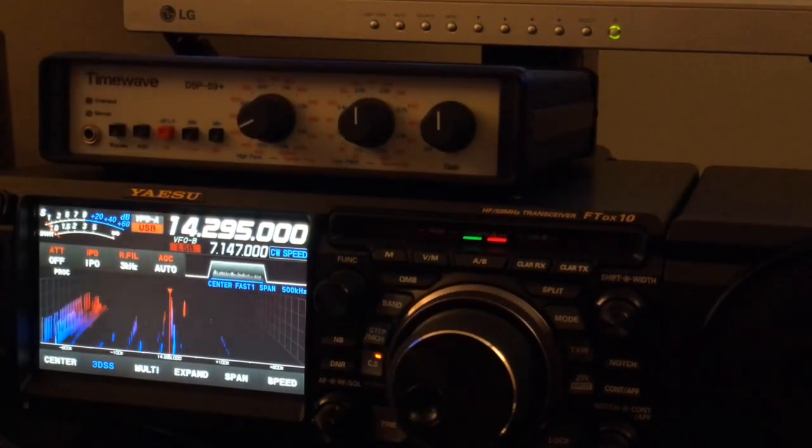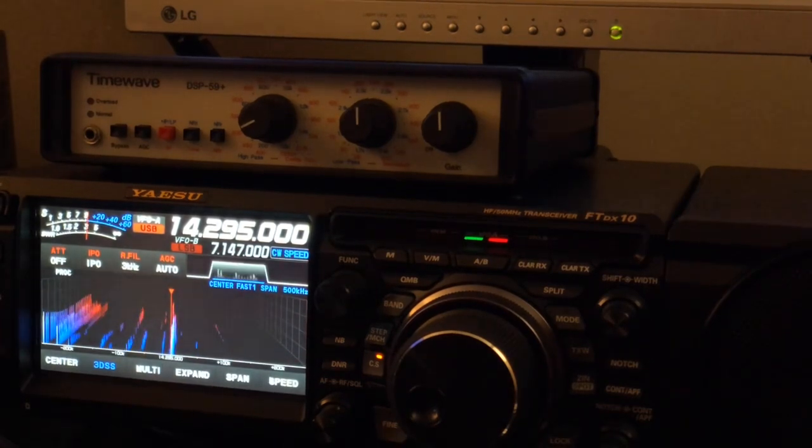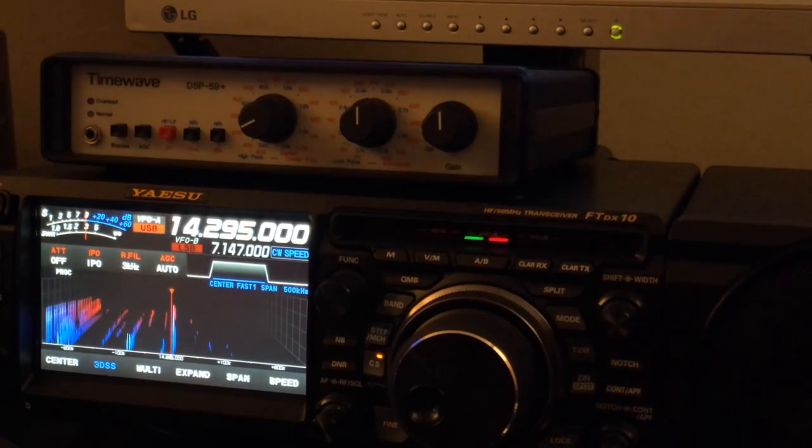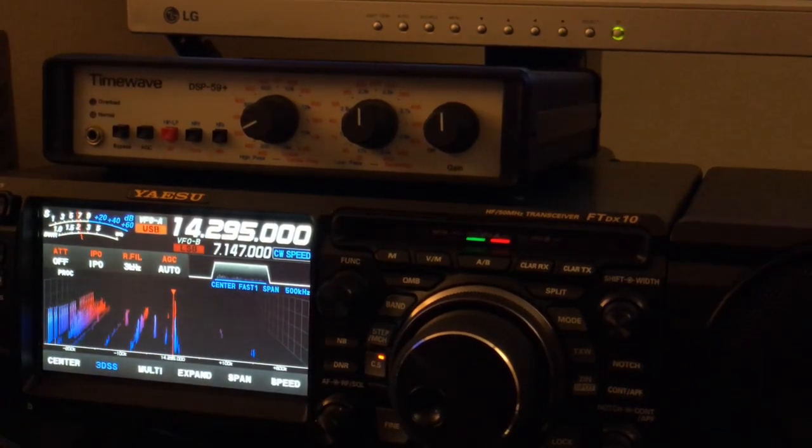I used this rig with my Yaesu FT-890 when it was my base station, and then later with my Yaesu FT-920. The 920 had some early version DSP that Yaesu had introduced, but it was also audio DSP, and this unit actually had an edge over it. But the 920's DSP was not bad, especially for CW.